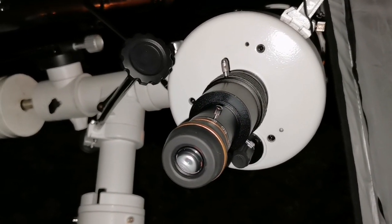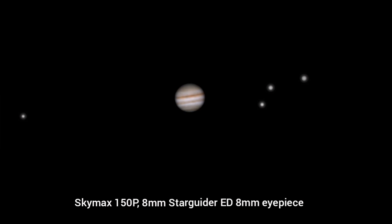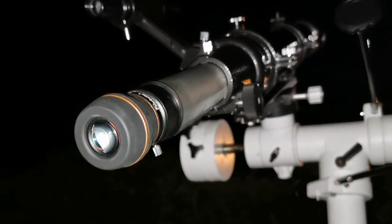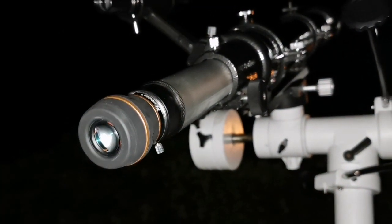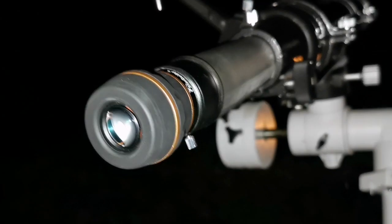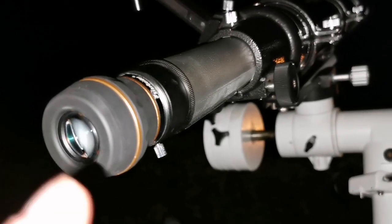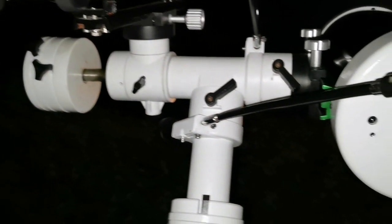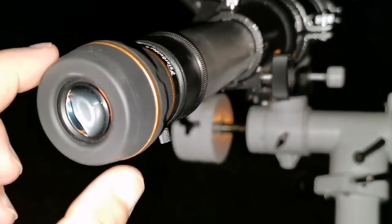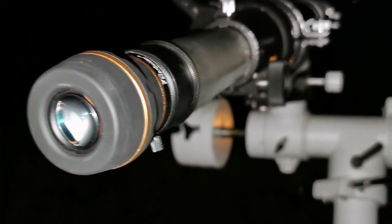Let me immediately go and change it to the Evostar. This 8mm Star Guider is a magical eyepiece — the image is clear, beautiful, sharp. And the 10mm sweep-only was not as good as this. You can see a lot of details. The image scale is smaller, so magnification is definitely less.